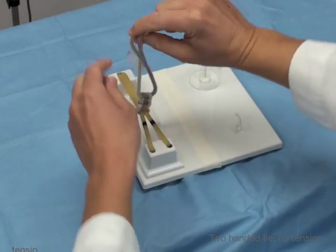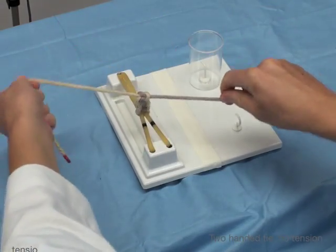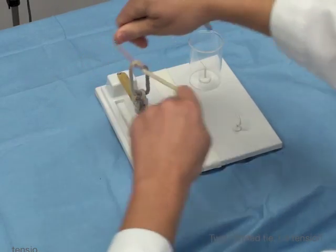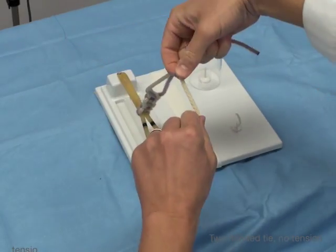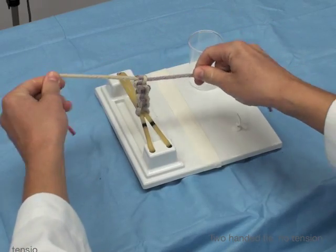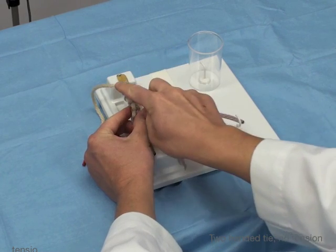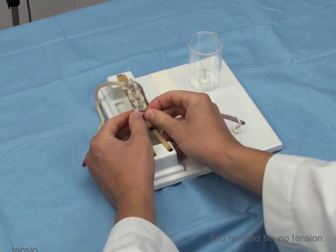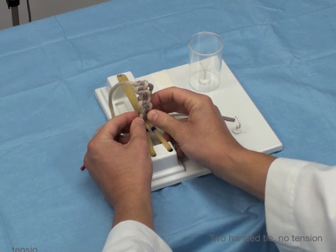Now I'm going to do several of these. As you can see I'm creating nice flat square knots and they're lining up with the colored strands. They're all lining up in a nice flat square manner. You can see the white strands are all lined, the purple strands are all lined. These are flat square knots, and that's how you do a two-handed tie.